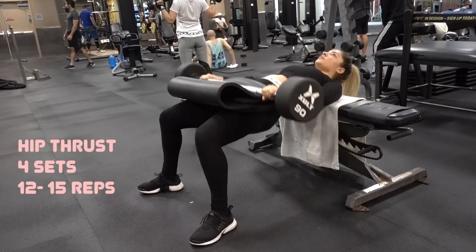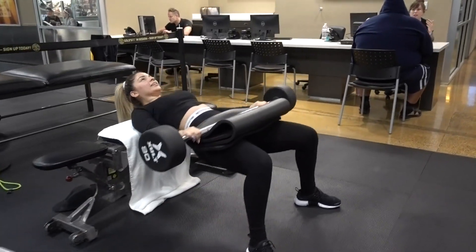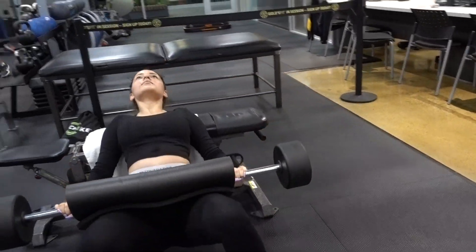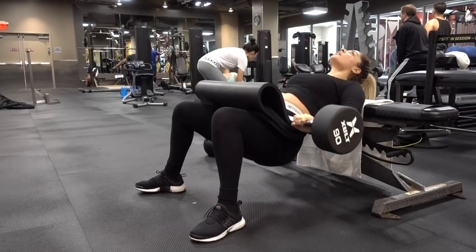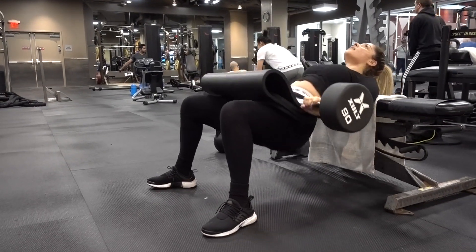Next we're gonna do a hip thrust, which is one of my favorite workouts. I love it because I really feel it once I'm done and I get a great pump. The trick here is to push and squeeze while you're up. Make sure to take your time and wear something that's comfortable for your pelvic bone — you don't want to get hurt.